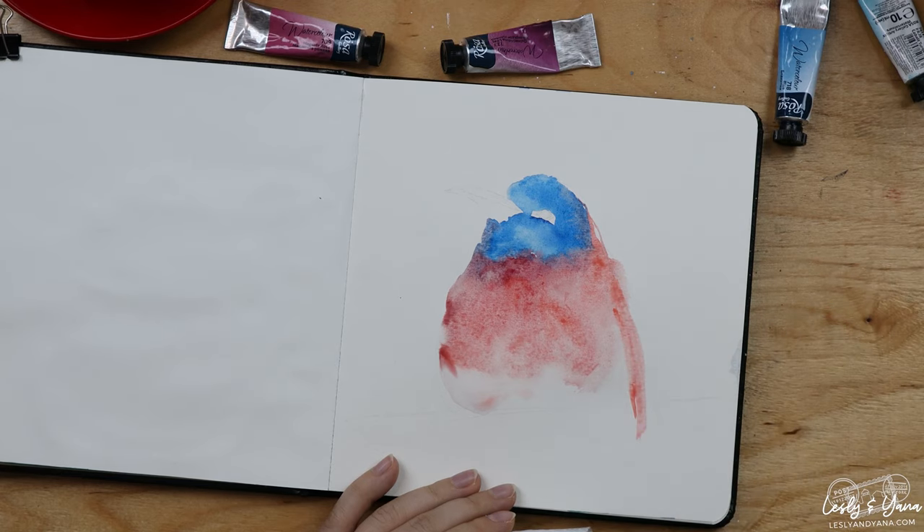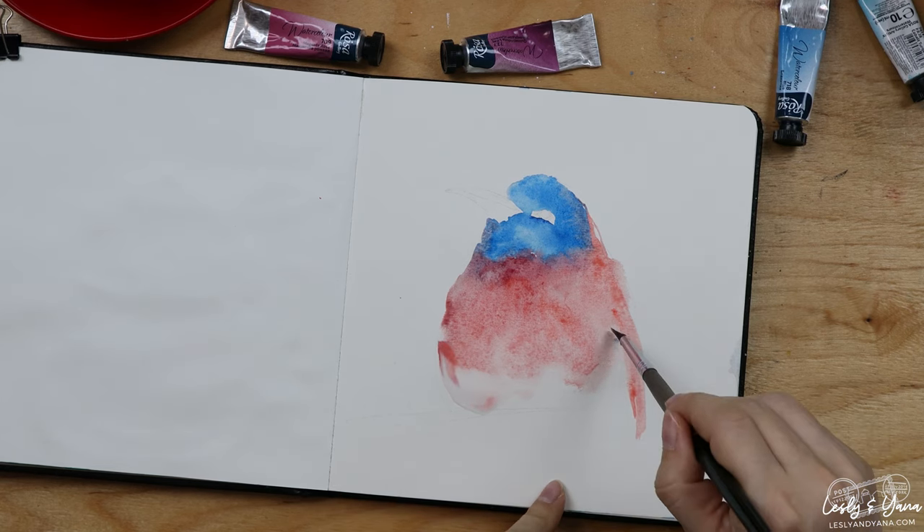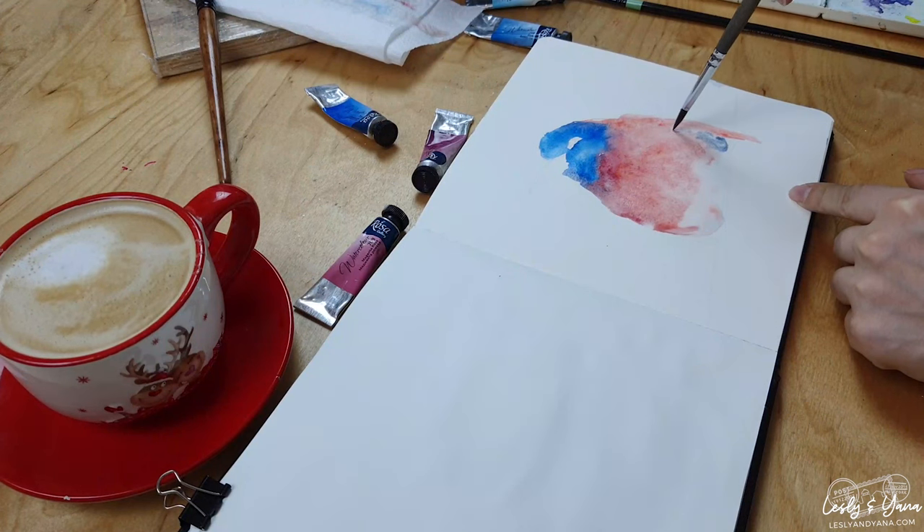Here is the wing. In the area between the wing and the body, I'll paint some fluff with an almost gray tone.